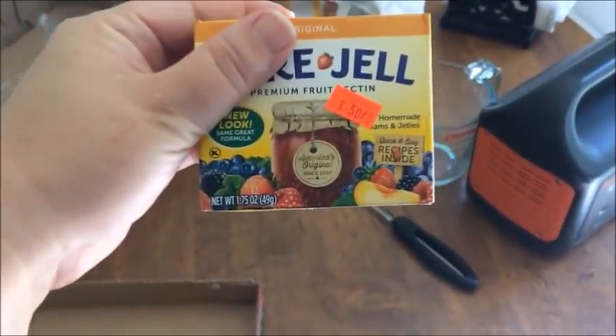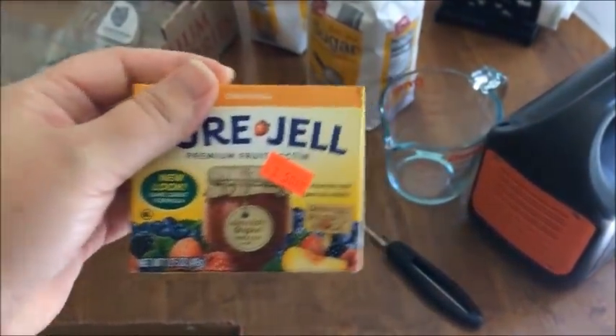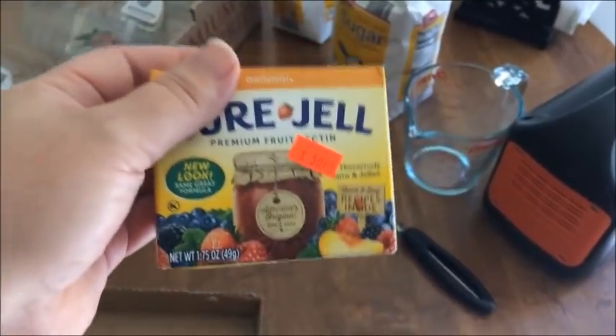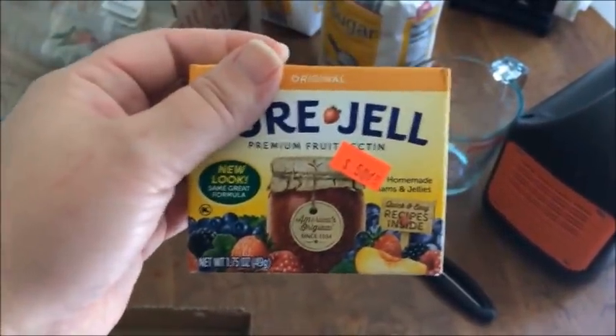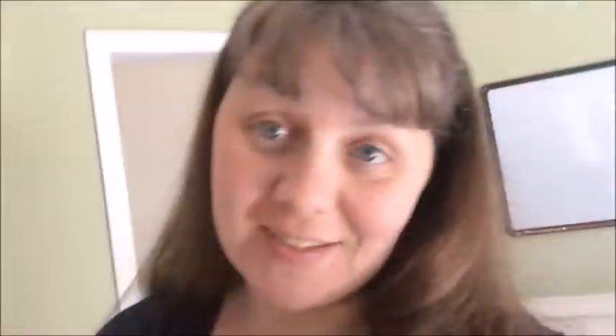I'm using Sure-Gel just because that's what I was able to get a good deal on, but I also have the Ball pectin as well that I'll probably use for other things in the future. By the way, no sponsor or anything — this is just what I have. So this is what I'm up to today and I'm very excited about it.